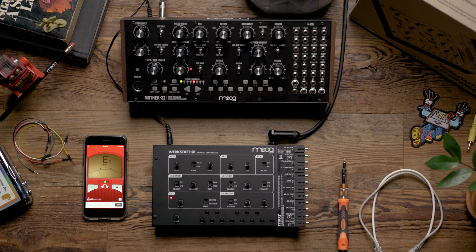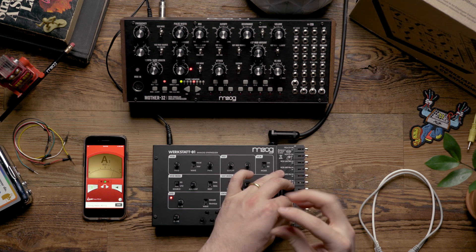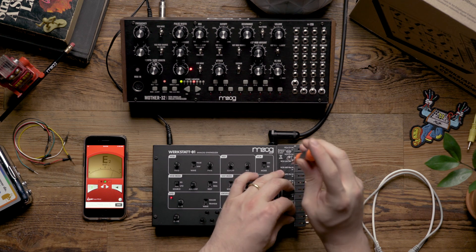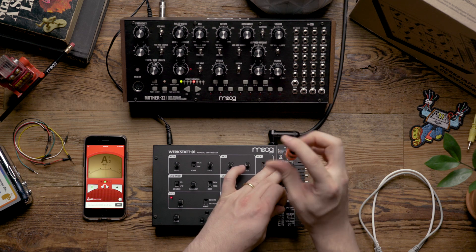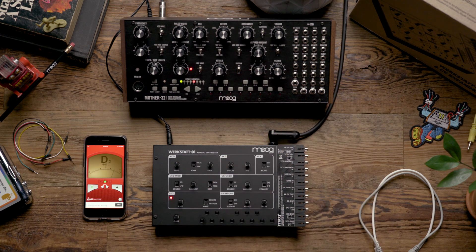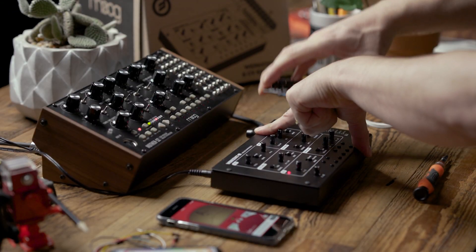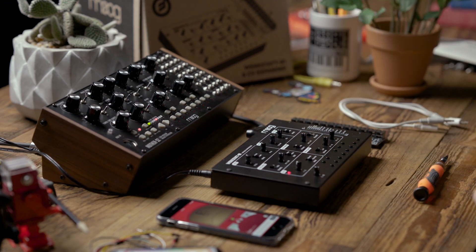To do this, you're going to want to make sure that your workstation's been on for about 15 or 20 minutes, and then we're going to remove the top panel. This operation will calibrate your workstation's oscillator to track at one volt per octave, which is useful when controlling your synthesizer from external CV gear. If you don't plan on controlling your workstation via CV gate, this calibration can be skipped.